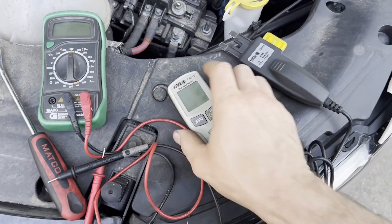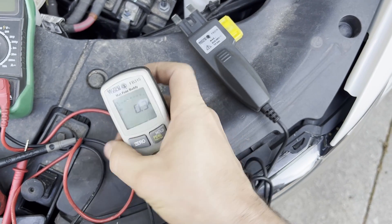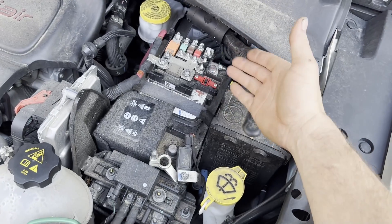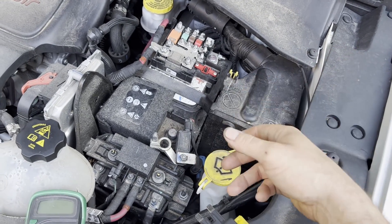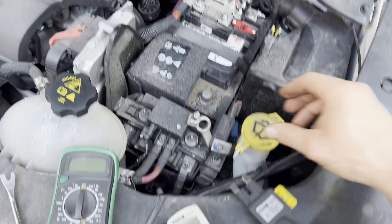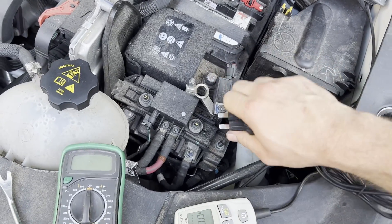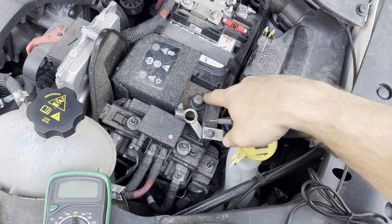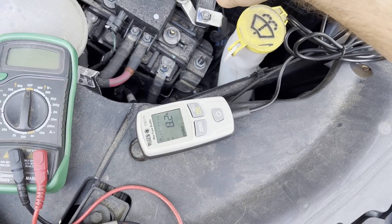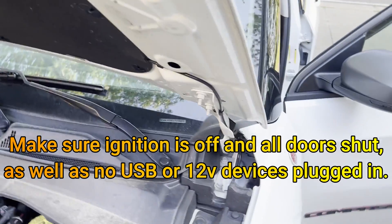To check for a load on the system there are several different options. I'm using this Matco digital meter — I can zero it out. What I'm going to do is leave the positive hooked up, disconnect the negative from the battery, then touch the meter leads to complete the circuit from the ground cable to the ground post on the battery. That is going to tell us how many amps of draw we have.